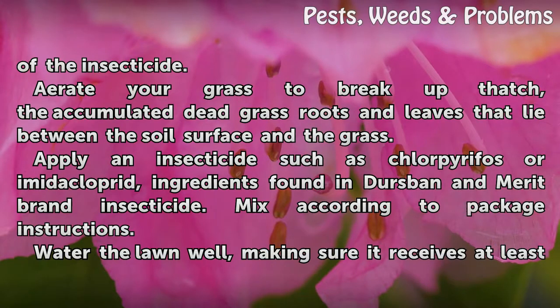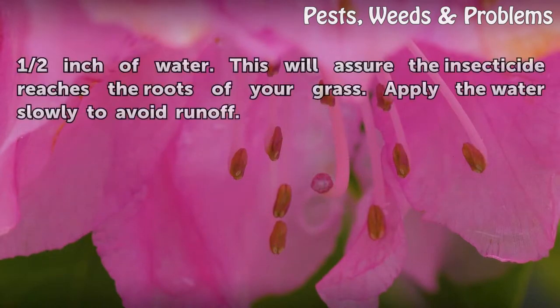Mix according to package instructions. Water the lawn well, making sure it receives at least half an inch of water. This will assure the insecticide reaches the roots of your grass. Apply the water slowly to avoid runoff.